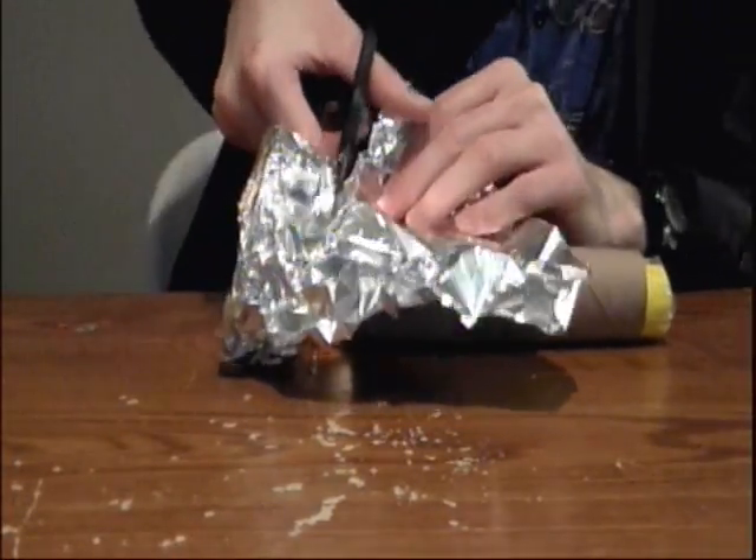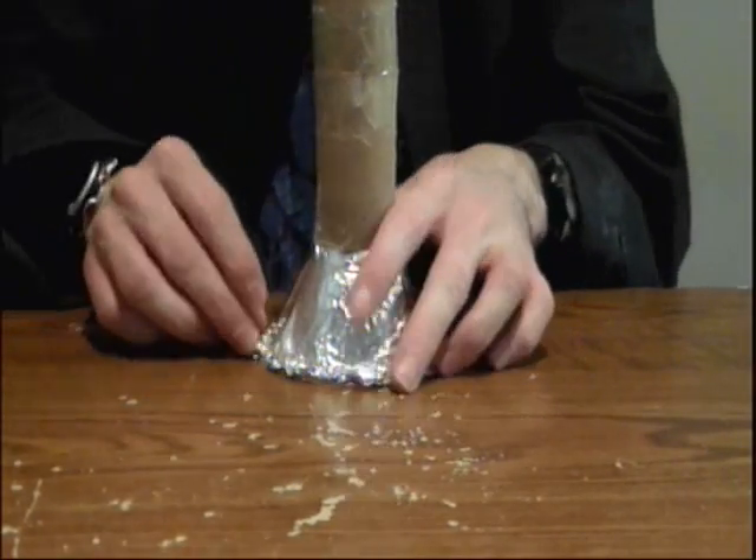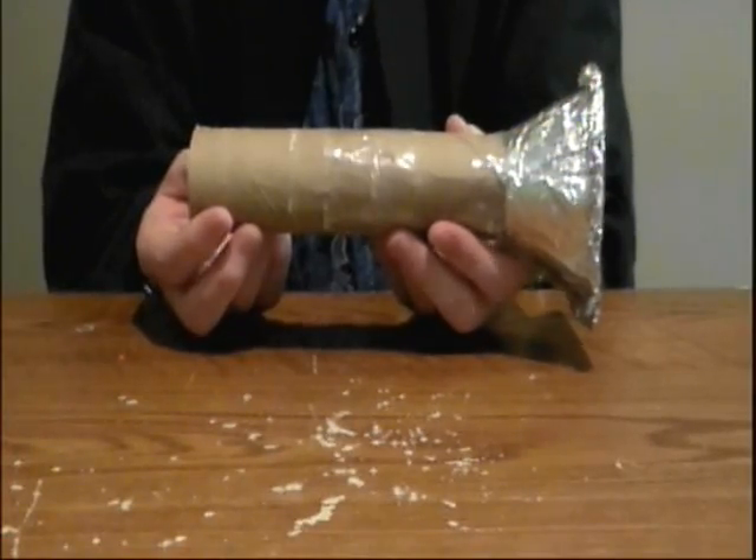Cut away any excess tinfoil. Shake the tinfoil so that it attaches to the pop bottle. And there you have it — your very own homemade flashlight. And oh yeah, about shutting your flashlight off, just let the batteries slide down. See? Now that's so wicked cool.